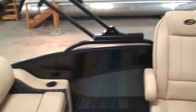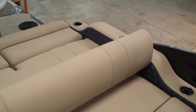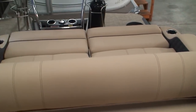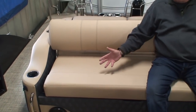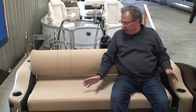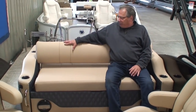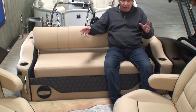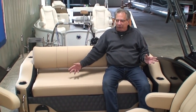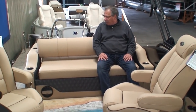In the back of the boat we have what we call our ultra lounge. First of all, the backrest is in a position where if we're driving across the lake and we have guests on board, we have a really comfortable place for our guests to sit — a nice backrest, plenty of footroom. The captain and co-pilot can converse with their guests. Very nice, comfortable, easy place to sit.